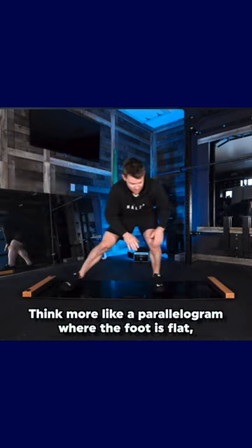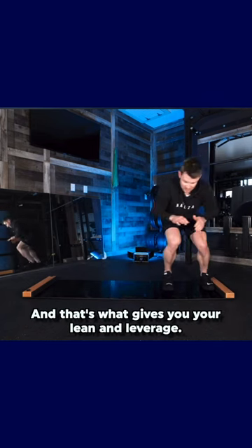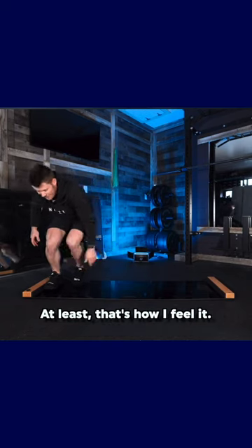Think more like a parallelogram where the foot is flat, hip base is flat, and you get this movement like this. And that's what gives you your lean and leverage. At least that's how I feel it.